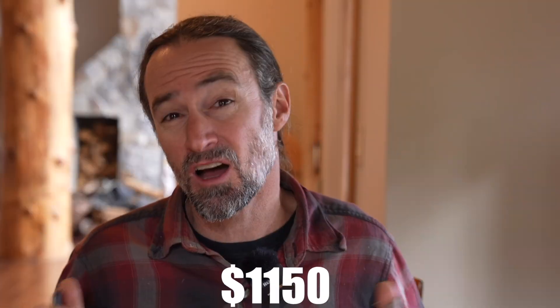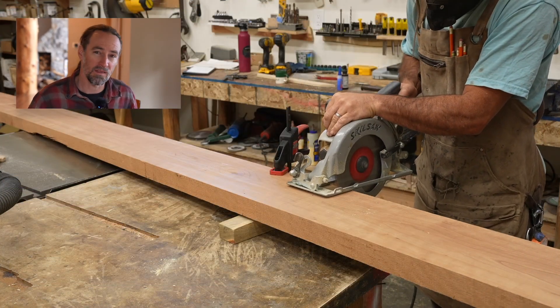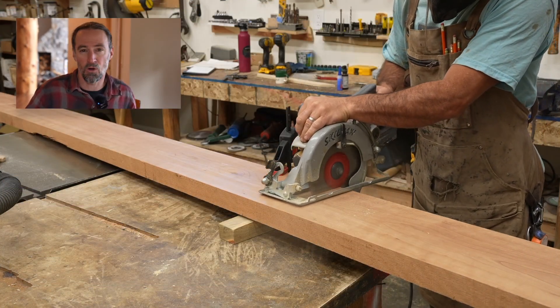Hey guys, my name is Corbin Dunn and I'm a CNC woodworker. These mirrors did cost me over $1,100, but most of that cost was a one-time purchase and I'll explain that in a little bit. The actual material costs were a lot less, maybe $150 to make two mirrors.